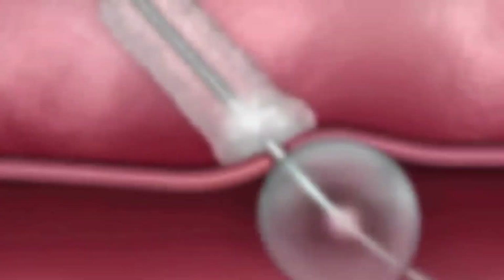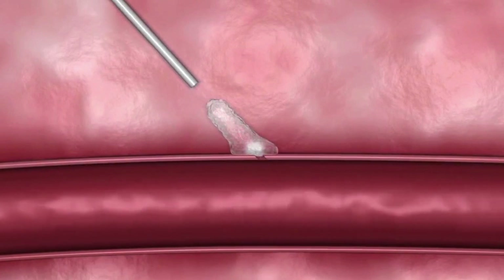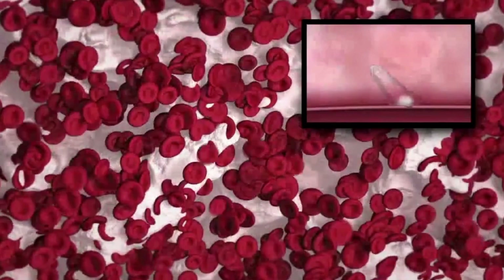After the initial sealant expansion, the balloon is deflated and the device is removed. Platelets and blood cells continue to collect inside the Minx sealant's porous matrix, causing the sealant to swell three to four times its original size.